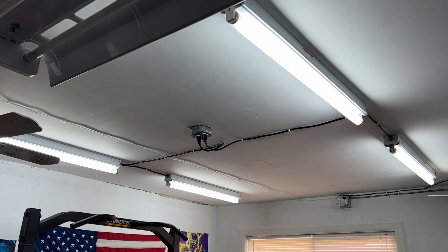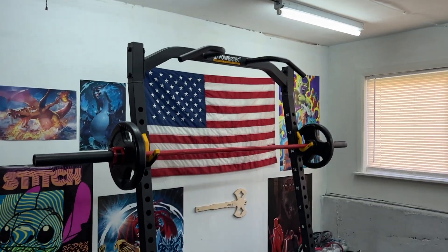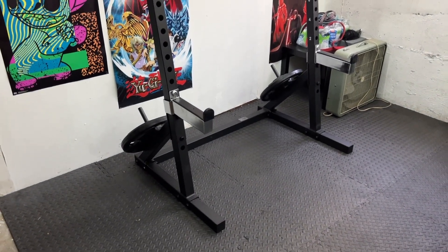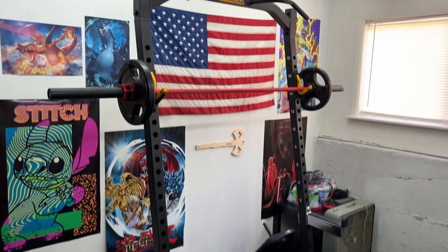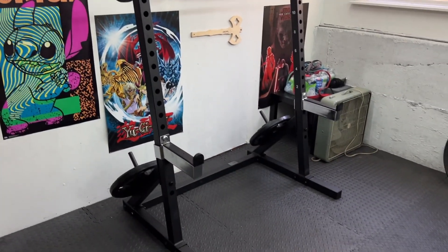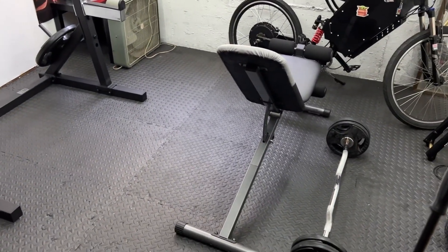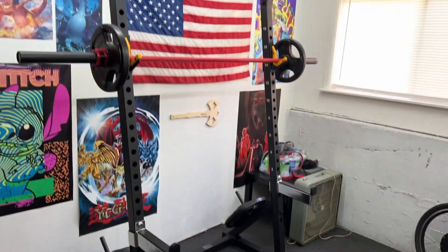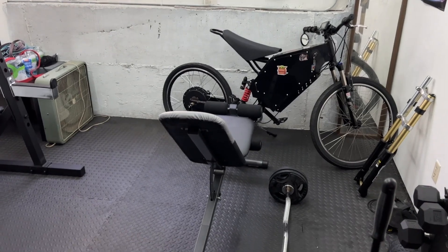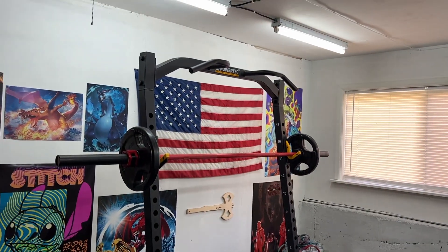Not bad for 40 degrees Fahrenheit. My friend has saved up and finally got his half rack — he's been waiting to get this for quite a long time. I helped him put that together and he absolutely loves it because he uses it a lot. There's the bench that he moves in and out to do different types of workouts, and there's his bike in the corner that he continues to work on. This area is looking pretty good.